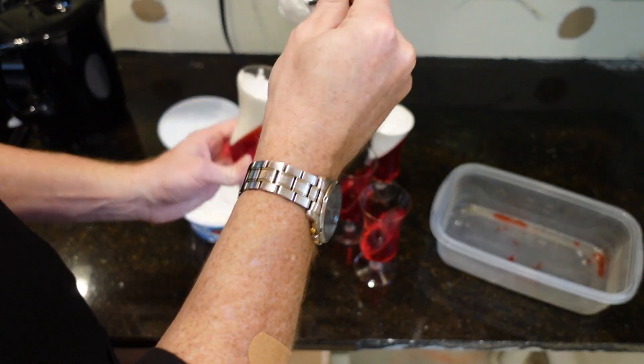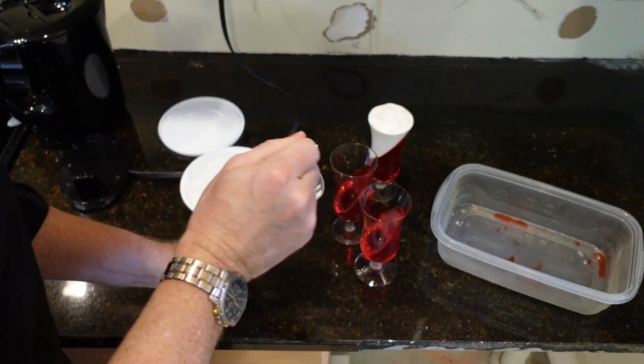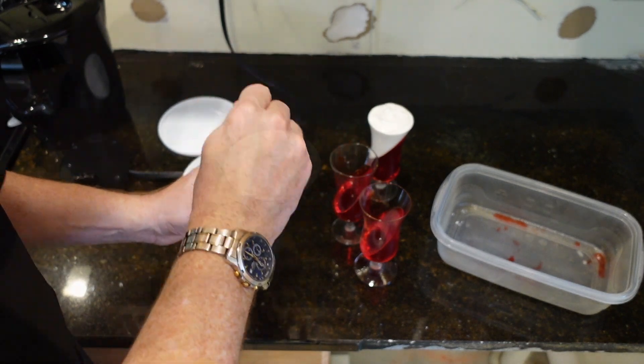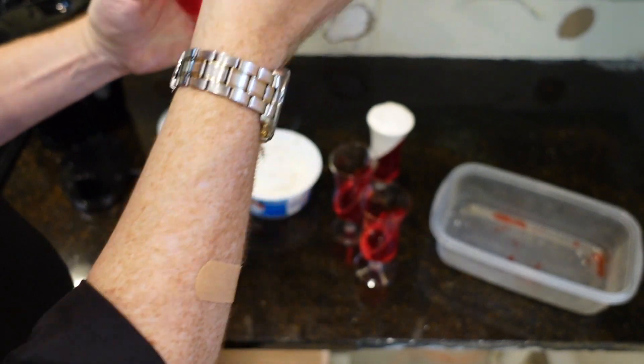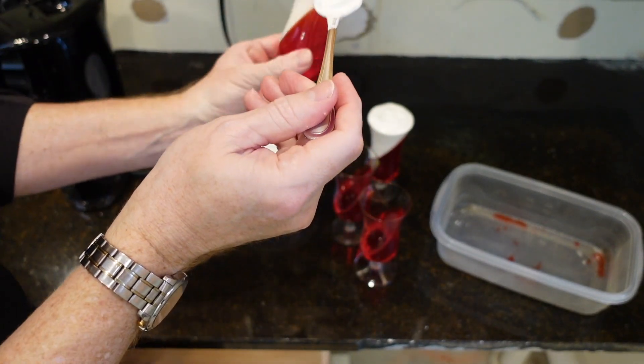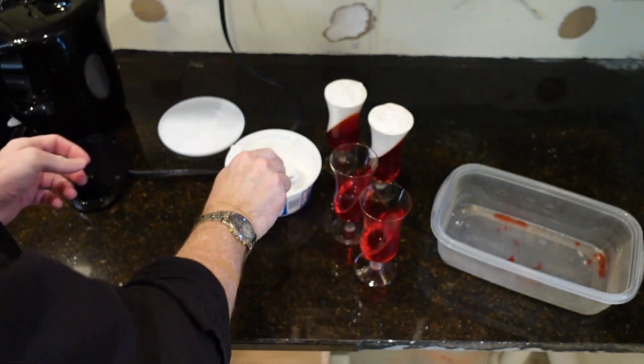Aren't you glad we're having a cooking show on how to do Jell-O parfaits — whatever these things are going to be called? And then you could smooth off the top or give it kind of a little swirly design. And there we have it. I'm going to keep working on these and we'll see you in a minute.